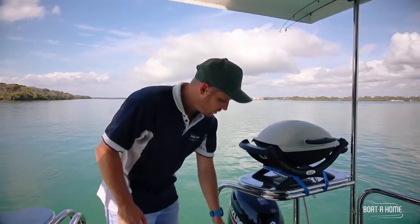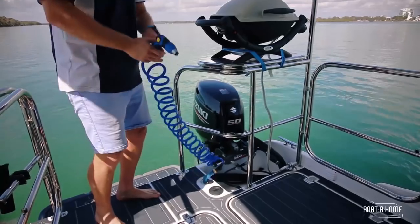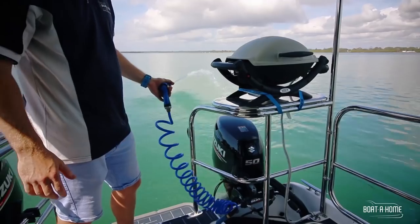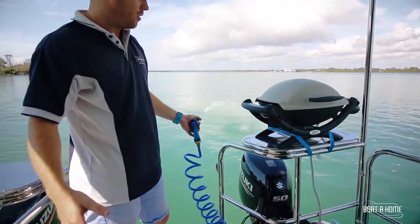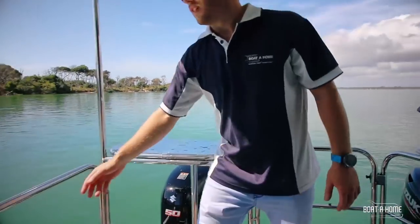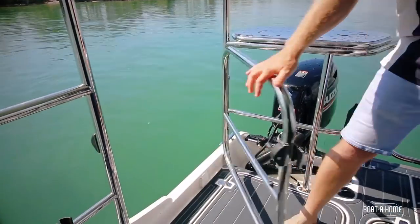We've optioned this one up with the salt water pump which is fantastic for fishing — you can clean your fish off with an endless supply of water drawn from the salt water or from the dam. The dual gates port and starboard make docking that whole lot easier.